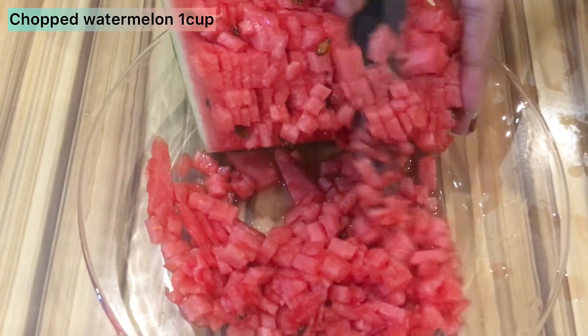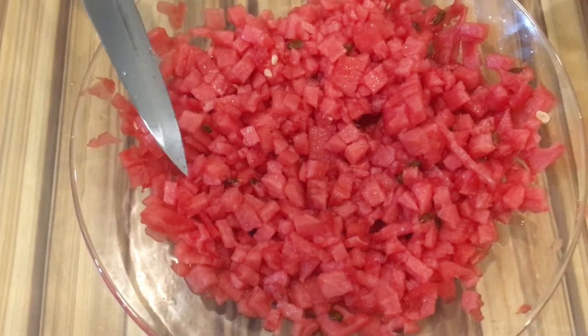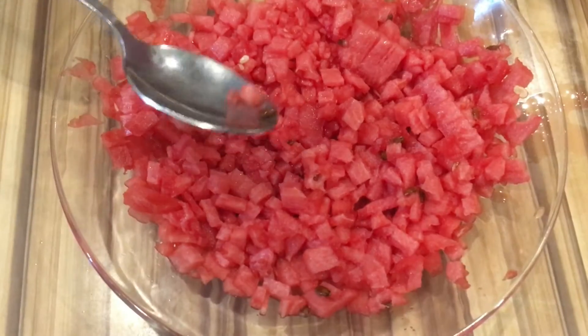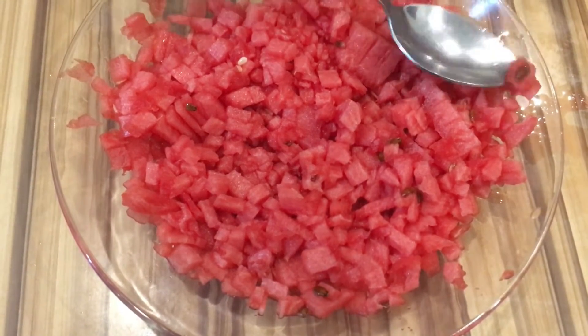I am chopping watermelon here. We need one cup of water. You can add more if you like, and you can remove the seeds from the side.